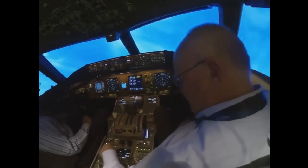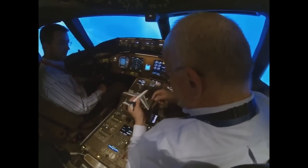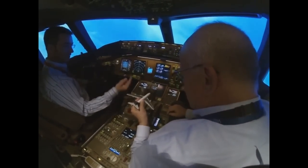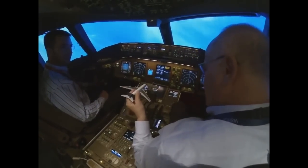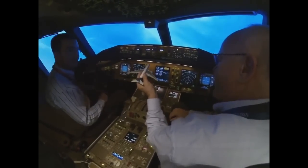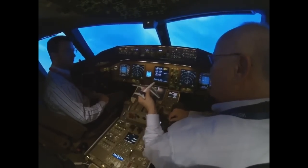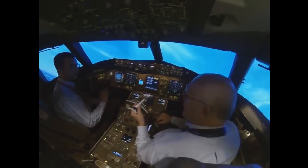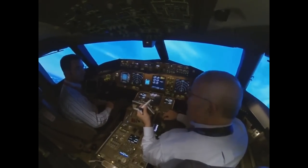One more point: the engines on this airplane are underneath the wings, so when you add a lot of thrust, the nose pitches up. That's exactly what happened to FlyDubai. They flew four and a half hours, made a missed approach, held for two hours, made another missed approach with only 55 passengers and over six hours of flight time. They hit the TOGA button and the engines went to 101 percent.